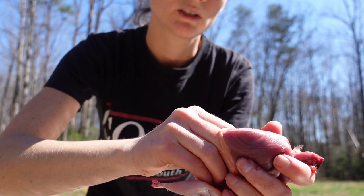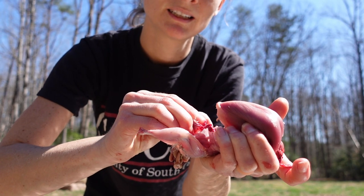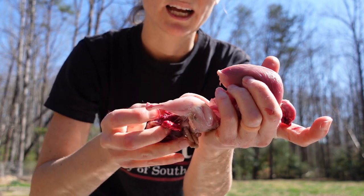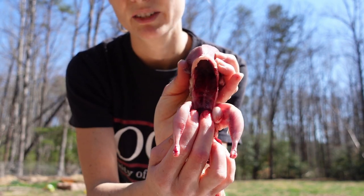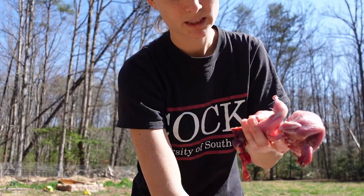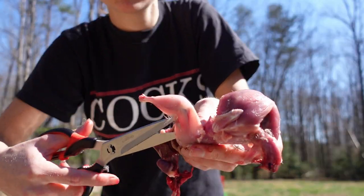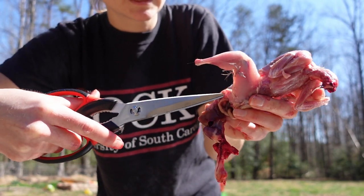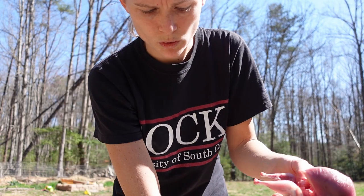Once you get to the front of the bird, put pressure down and scoop under. This way you're grabbing a hold of all the organs and getting a good grip on the lungs, and then you can just pull everything out. Once I get everything out, I cut along the bottom just to make sure there's no skin holding it in.